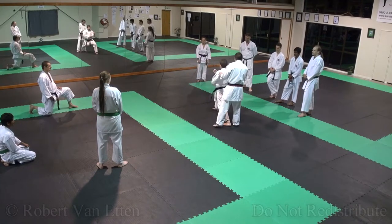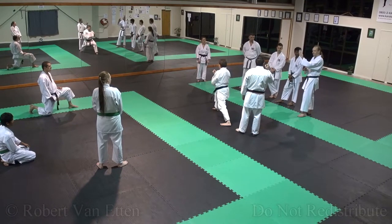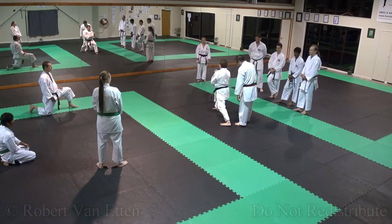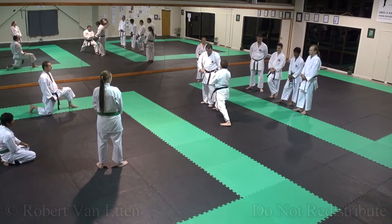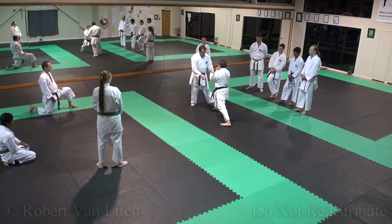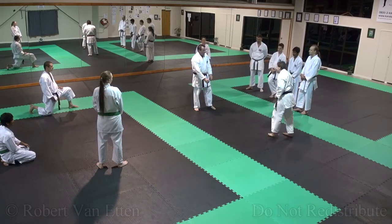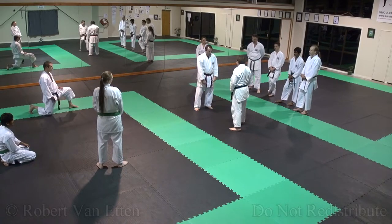Then how come we don't use the principle of forward leading stances? Do your best stance. Resist strong, resist strong — your best stance. Resist me. Not very strong, yeah? Strong or not strong? Not strong. I don't even have to use a stance.